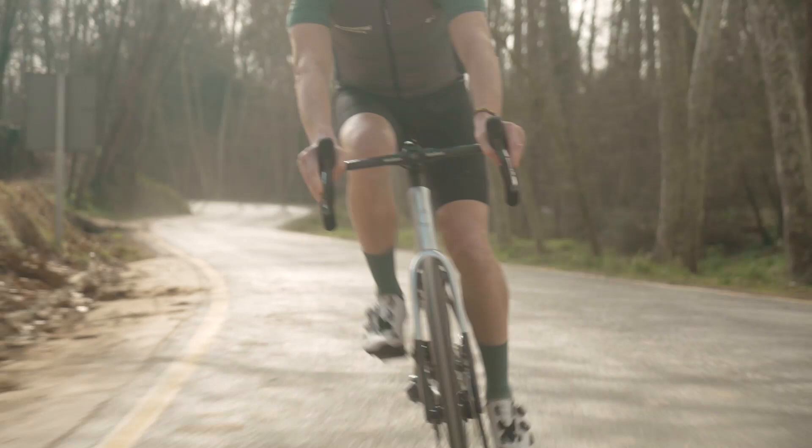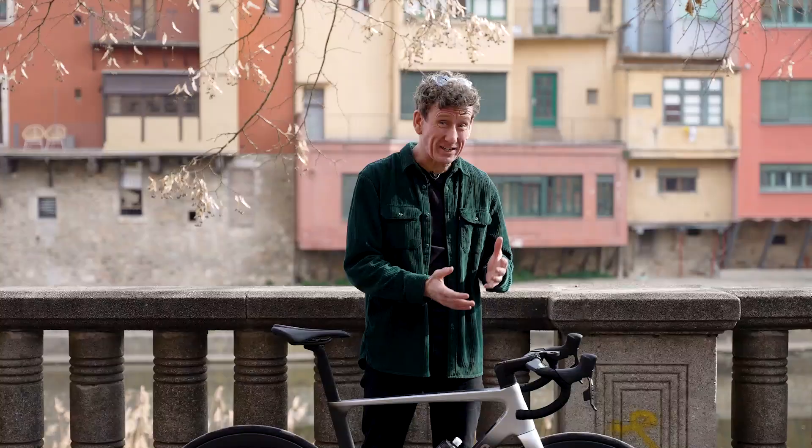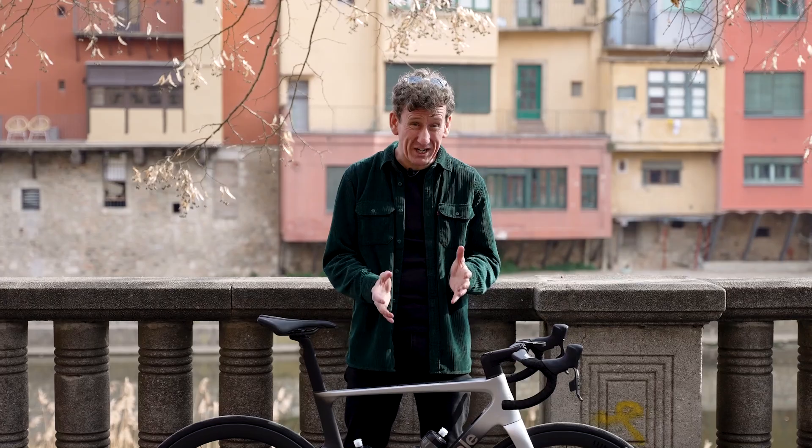It's a common misconception that carbon fibre is a fragile material. It lasts a lot longer than aluminium, and unlike steel, it's not prone to rusting. So for those who want a bike that's going to go the distance, it's the perfect choice.